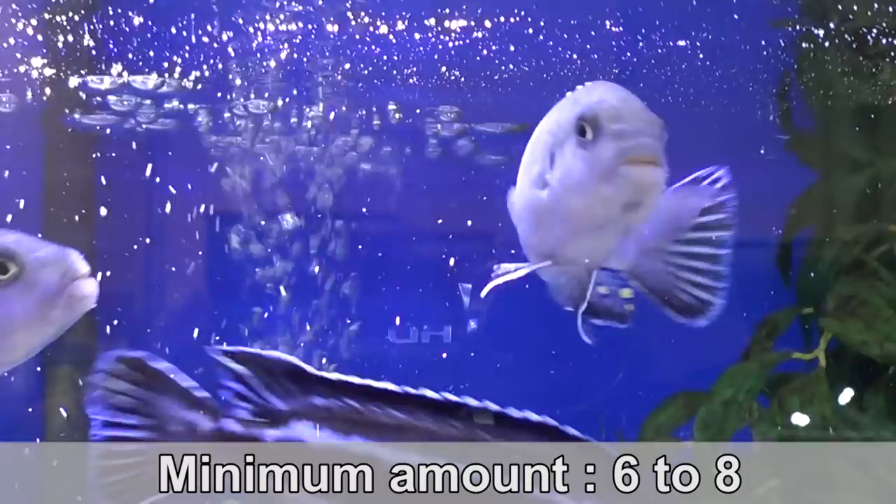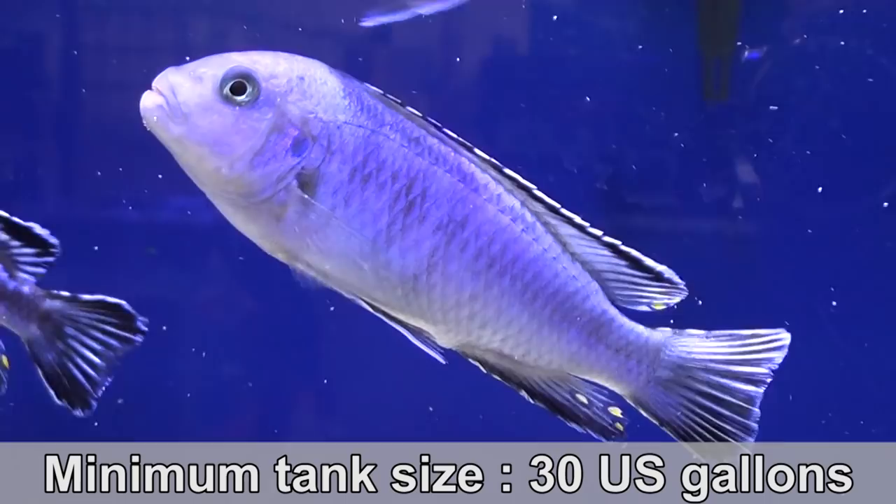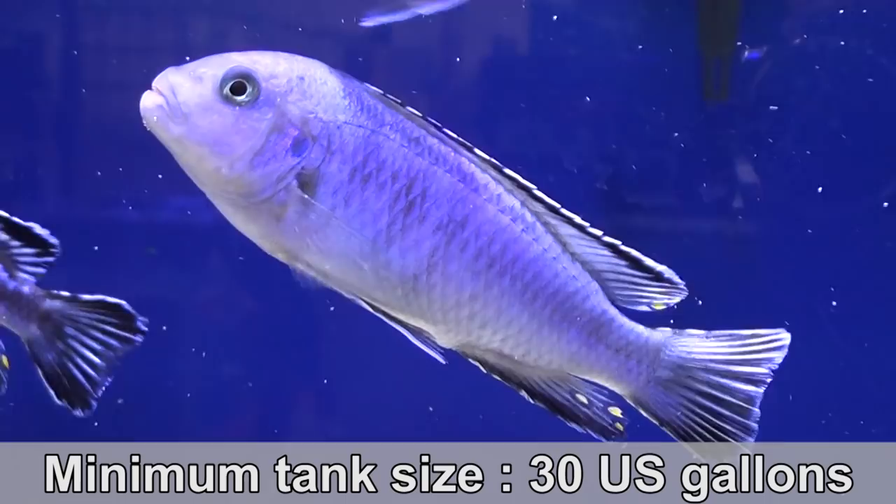First of all, keep in mind that the minimum number of mbunas you're going to keep is six — six being very low, six to eight. Any lower number of mbunas you keep might result in a lot of aggression in your tank. The minimum tank size for mbunas is 30 US gallons, but there are many exceptions to this rule.